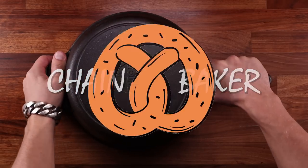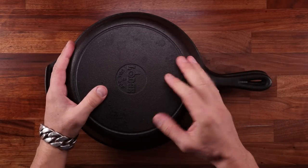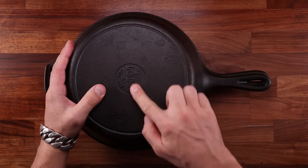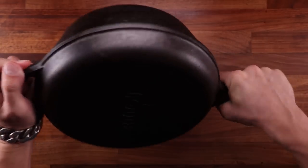Steam plays a very important part in bread making. It prevents the crust of the bread from drying out too soon, and that makes it expand and rise better. It makes the crust more thin and crispy, and it can give it a beautiful shine. A cast iron pot with the lid is perfect for this.